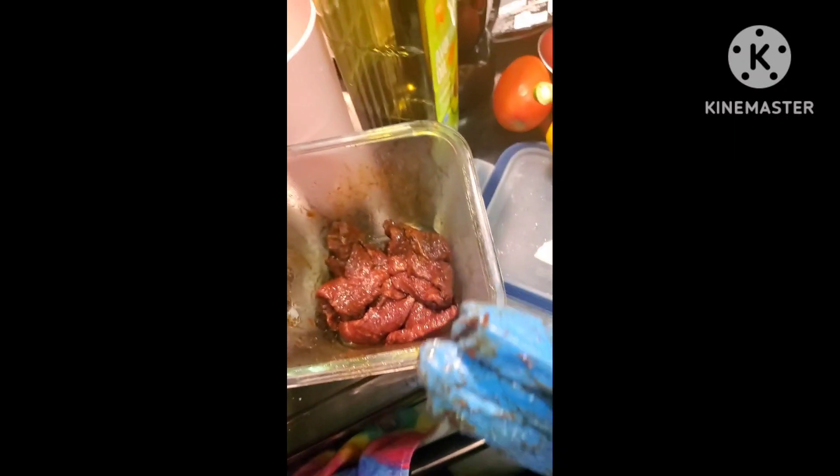So I'm cooking tonight. I have my flat iron steak that's already sliced up. I just have salt, pepper, and garlic powder, Worcestershire sauce, soy sauce, and hoisin. And I'm going to let that sit out for 30 minutes because it's been in the refrigerator — you want it to be room temperature.